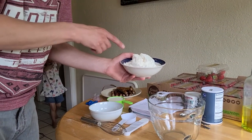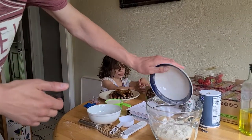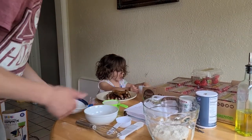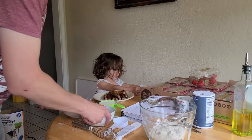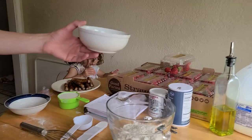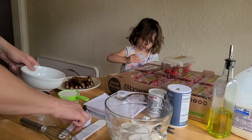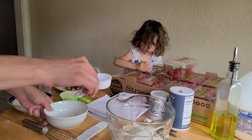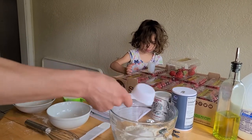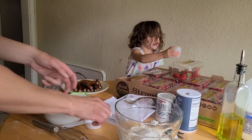For people that are allergic to wheat, they do sell wheat-free flour — you can make it the same way, just use that type of flour. For people who might be allergic to milk, there's almond milk, soy milk, coconut milk — things like that. Or you could use water, like when you're camping.